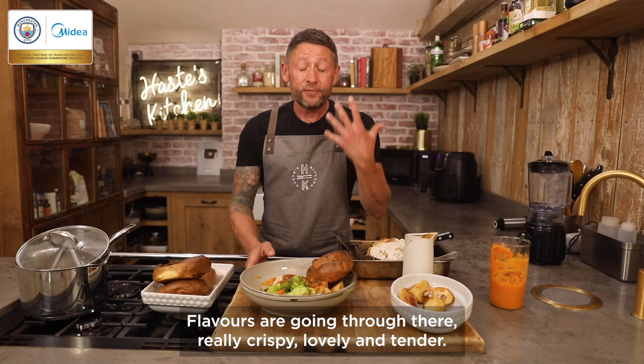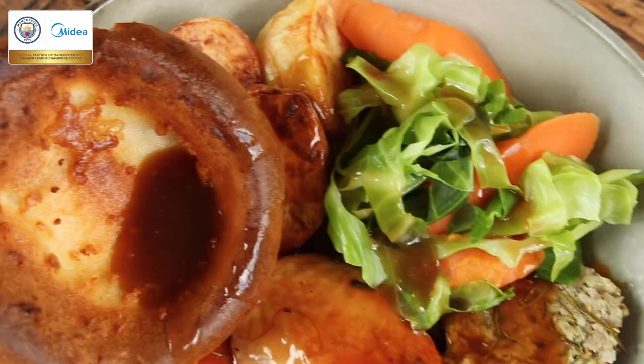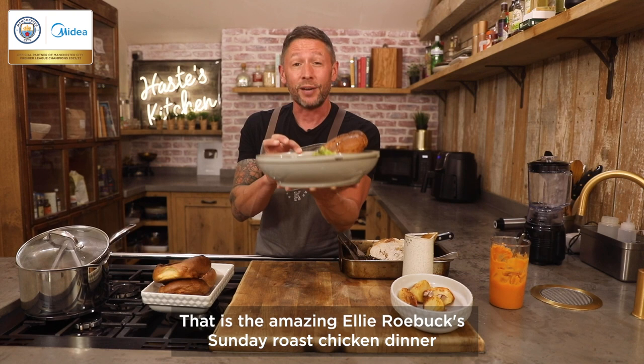The chicken is perfect. Flavours are going through there, really crispy, lovely and tender. That is the amazing Ellie Robox Sunday roast chicken dinner with the help of MyDear's amazing appliances. Go and create this one at home and try and make it just as good as this one.